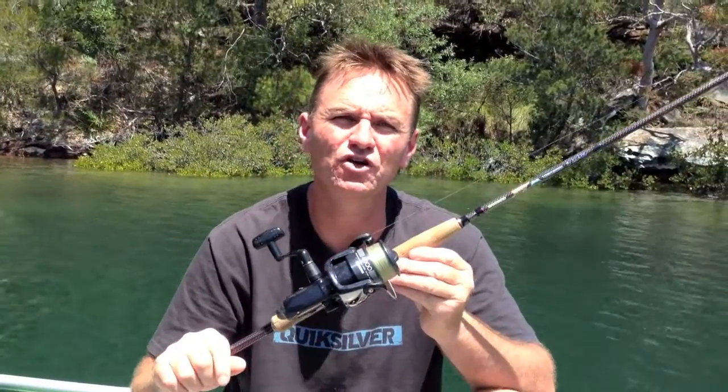The gear I like to use when I'm squidding is the 2500 reel up to the 4000 reel like this one. Spooled with 3 to 4 kilo line is ideal. Match a nice long soft rod.